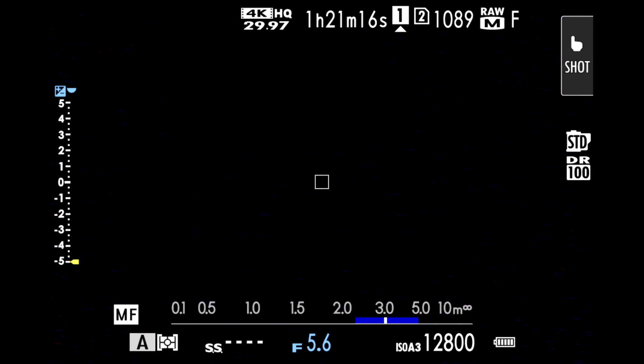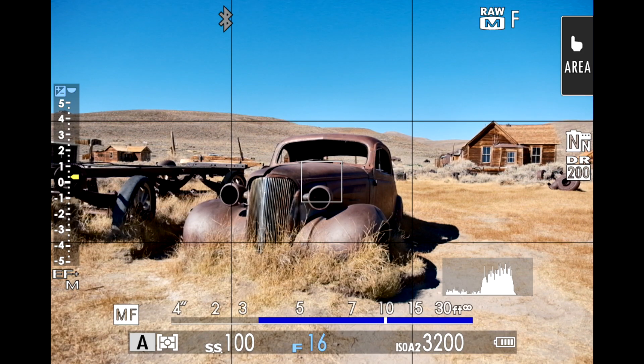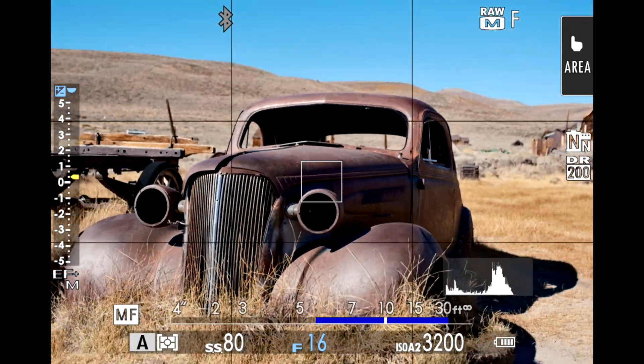Then in manual focus, rotate the focus ring until your subject's estimated distance is within that blue bar — your depth of field. This technique works better with a wider focal length and smaller aperture, both of which will give you a larger blue bar. Watch as I zoom in: the depth of field shrinks, and as I zoom out, it expands again.